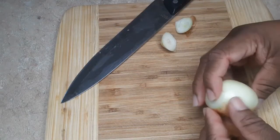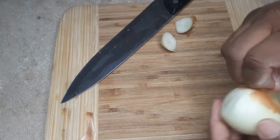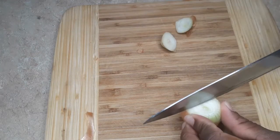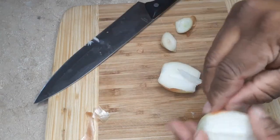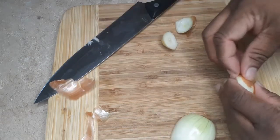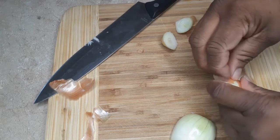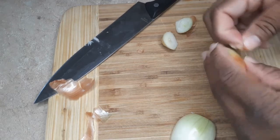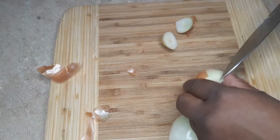I'm going to take one onion and dice it up. Let me tell you, this onion here was giving me the hardest time — it did not want to get peeled.